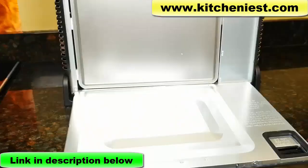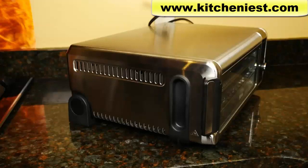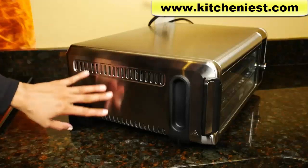Usually with toaster ovens it's impossible to clean the entire bottom since it's hard to reach inside, so this is a great feature. On both sides there are air outlet vents and intake vents, so don't block them while you're cooking.